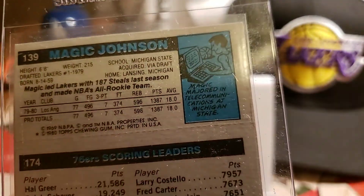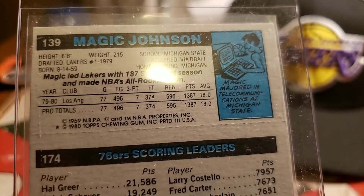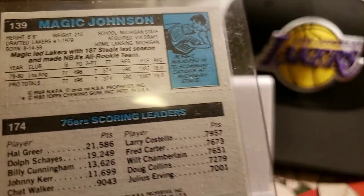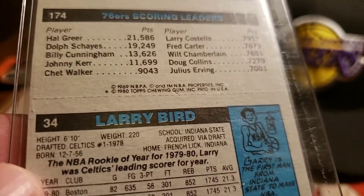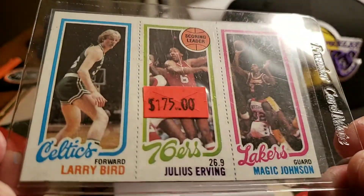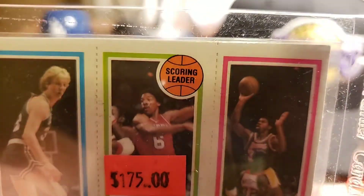I'm not sure exactly when this came out — obviously it had to have been after the season ended because it's got all the games, scores, and stats for the players. The corners on this one are actually pretty good.